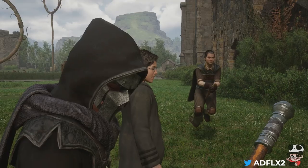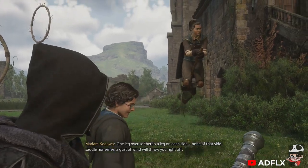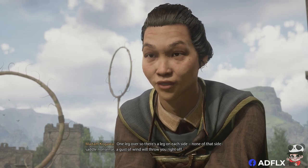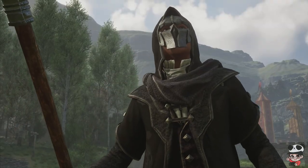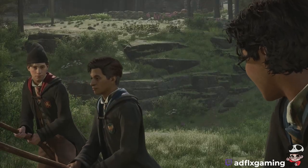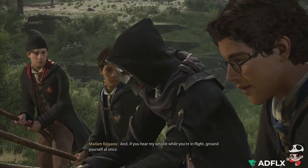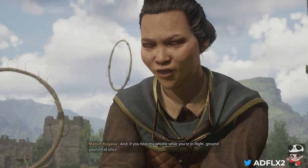So, boy. One leg over, so there's a leg on each side. None of that side-saddle nonsense. A gust of wind will throw you right off. And if you hear my whistle while you're in flight, ground yourself at once.